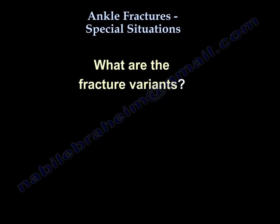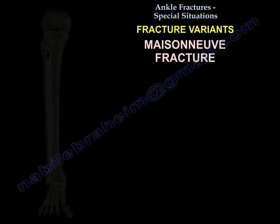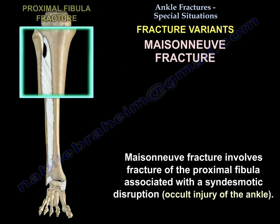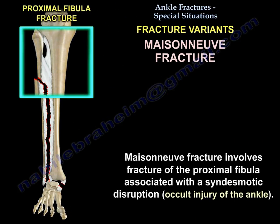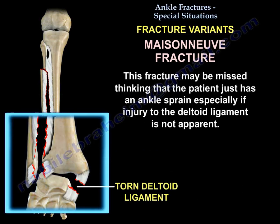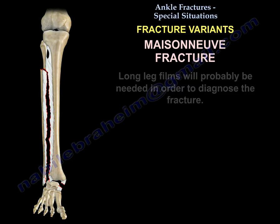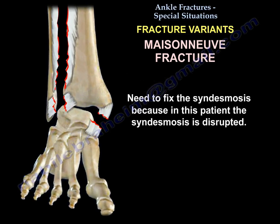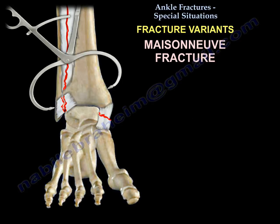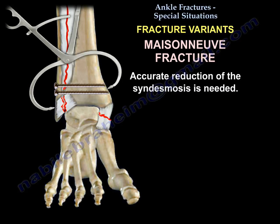A 1 mm shift of the talus will decrease the tibio-talar contact area by 42%. The Maisonneuve fracture is a fracture of the proximal fibula with syndesmotic disruption. You can miss this fracture because the patient may appear to have an ankle sprain, especially if the deltoid ligament injury is not apparent on x-rays. Long leg films are needed to diagnose it. You must fix the syndesmosis and restore fibular length and alignment before inserting syndesmotic screws.